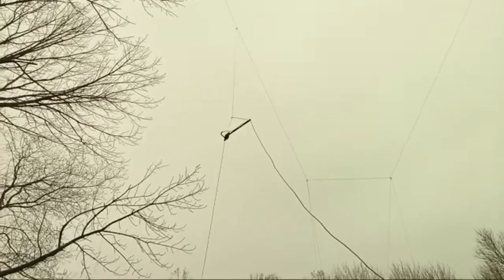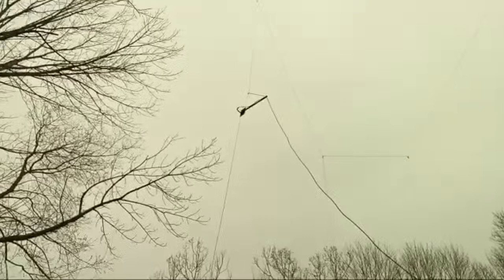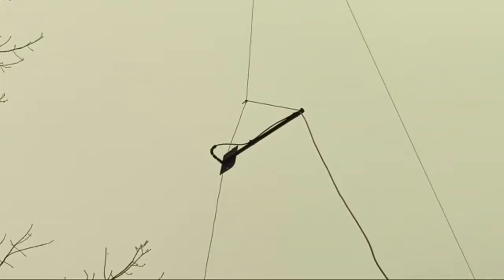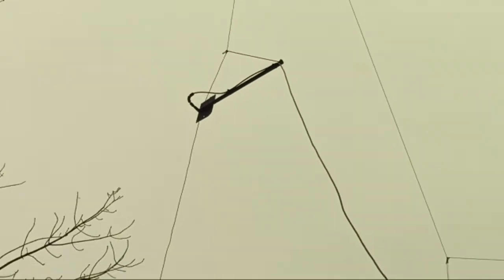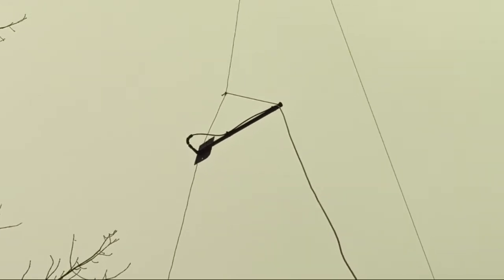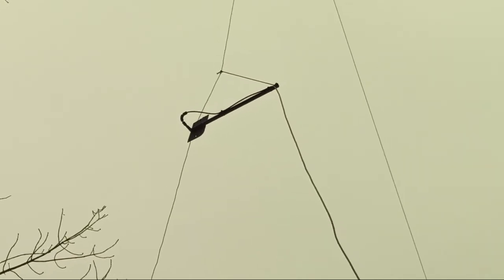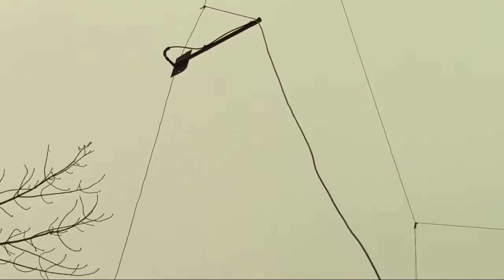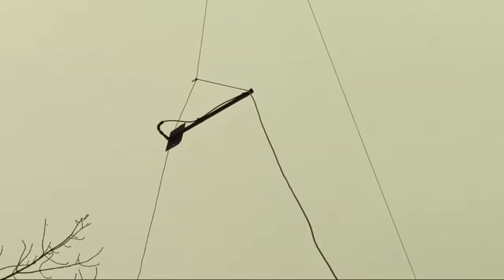Put an SO-239 in there. Put a little strain relief on it. On a vertical dipole, you want the coax away from the driven elements — as perpendicular as you can get it — and that's about as good as I can get it. So the coax comes down and it's hooked to the house right there. About 46 feet total, holds up perfectly flat.